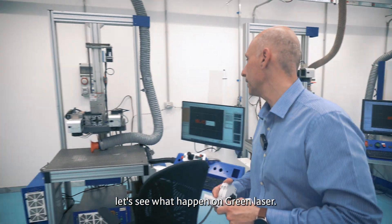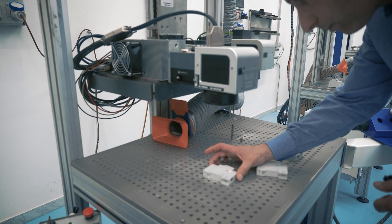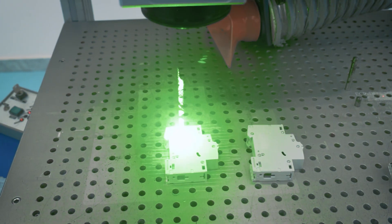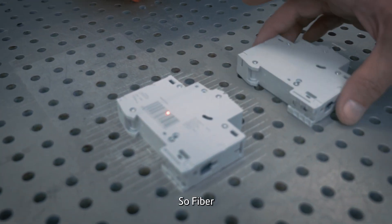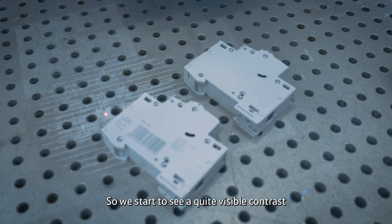Let's see what happens with the green laser. Same plastic, same drawing, green laser. We start to see quite a visible contrast.